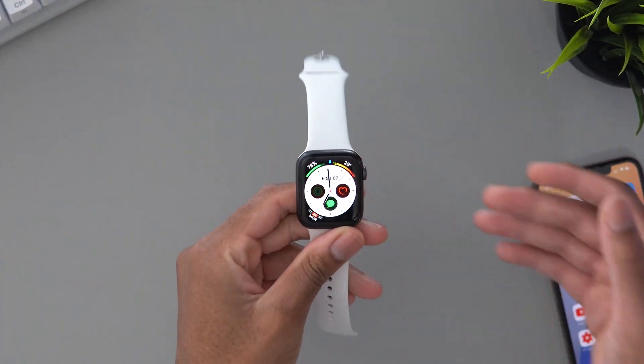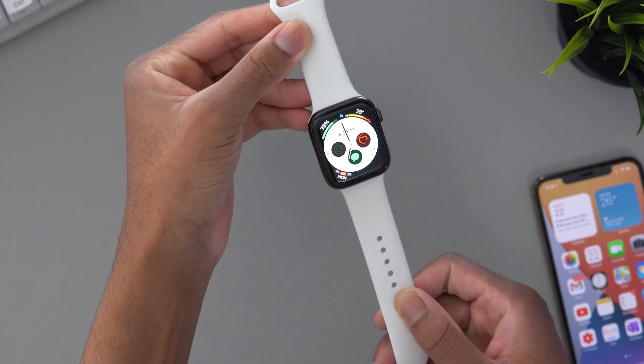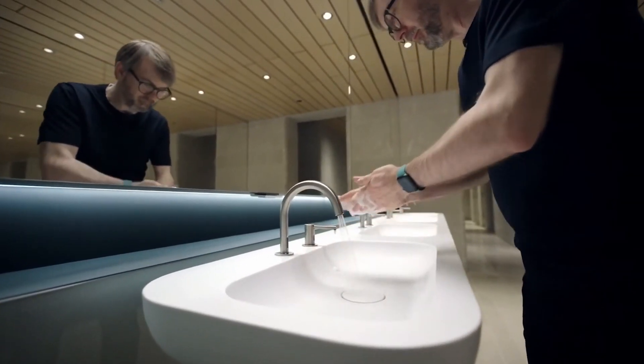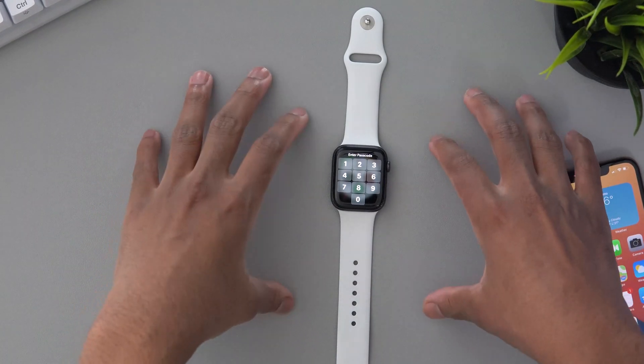What's going on guys, Siobhan here, back with another video. I'm going to show you how to install watchOS 7 beta on your Apple Watch. This new update has a lot of new features like hand washing, sleep tracking, and so many new things that you can test out, which I will be testing on the channel. So if you don't want to miss those videos, make sure that you're subscribed and have post notifications turned on.